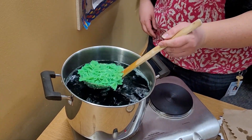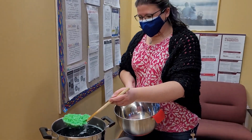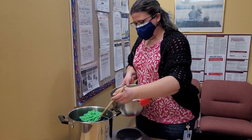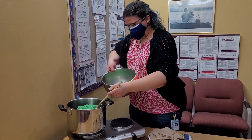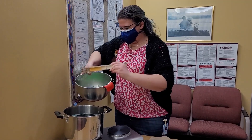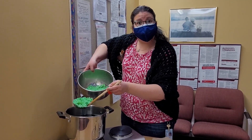Looks like our pasta is just about done. I don't have a big strainer here so I just use this little scooper to scoop it all out. Look at how bright green these bow ties are. These would be a bow tie that any leprechaun would be proud to wear, I think.